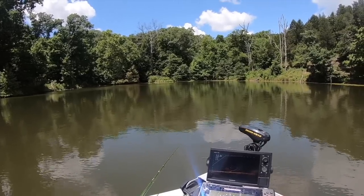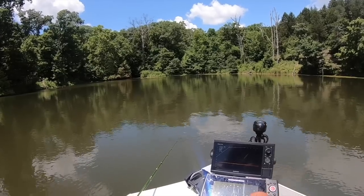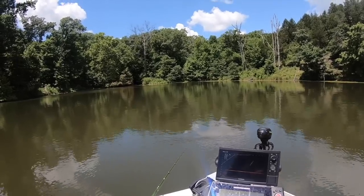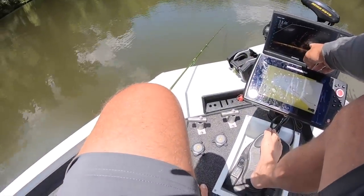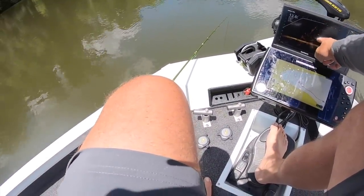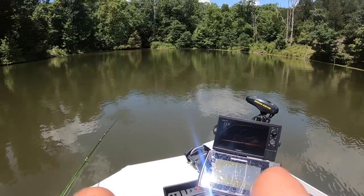It's funny about Live Scope — some days it's better than others. I think you have to tweak the gain like I said in our tips and tricks. We're just gonna fish here. You can see this little group right here — we've got 10 feet in the direction, so it's about right here is where those fish are at.